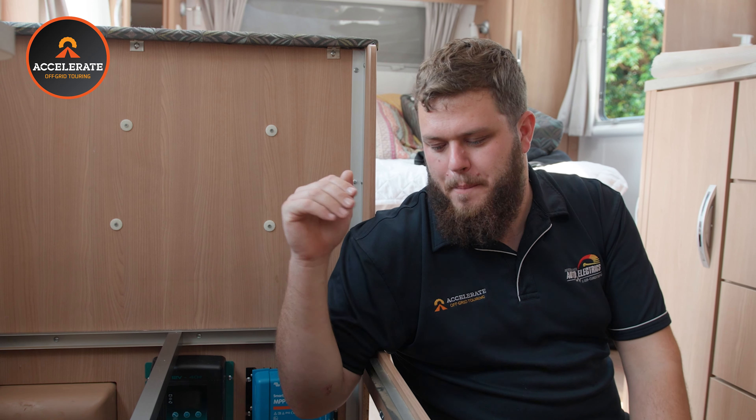This unit allows 3000 watts of inverter power to run your aircon, air fryer, microwave, all that sort of thing, but also provides 100 amps of charge in. A hundred amps of charge is obviously a massive amount. Being that we have 600 amp hours of lithium, it can take that with no worries at all.